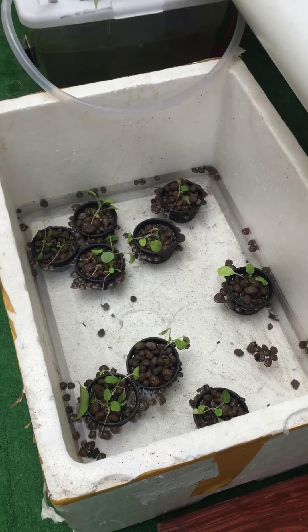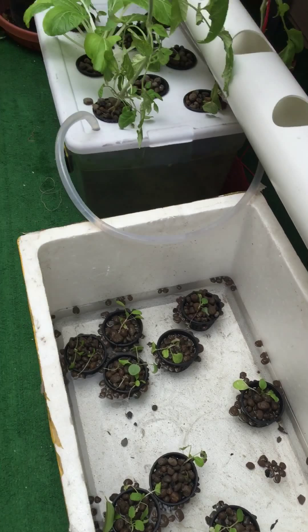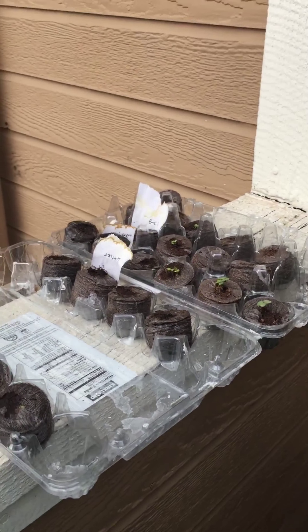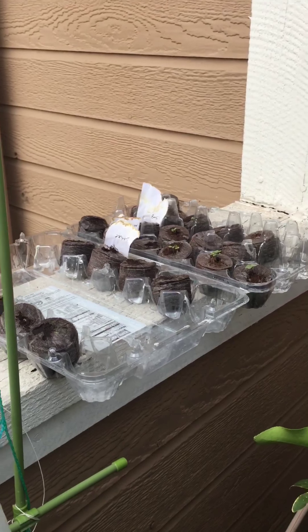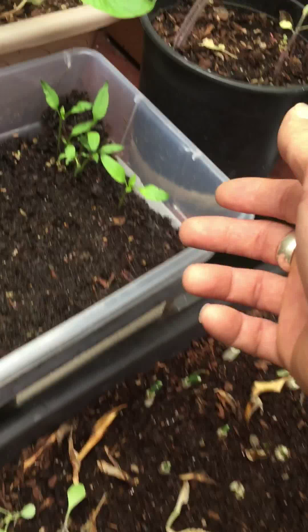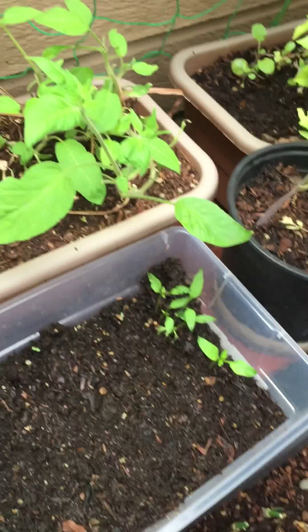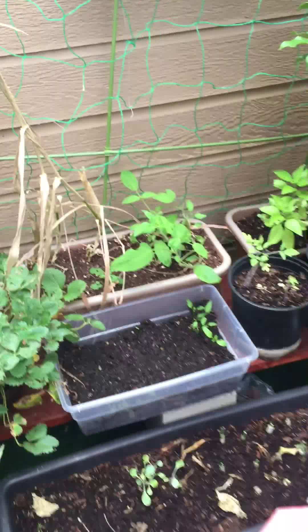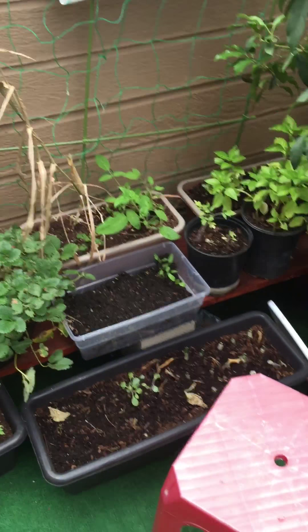This little seedling tray here is now ready to go back inside, and I also planted some new seeds in there — peppers and more tomatoes. Those are all going to go into this new home.